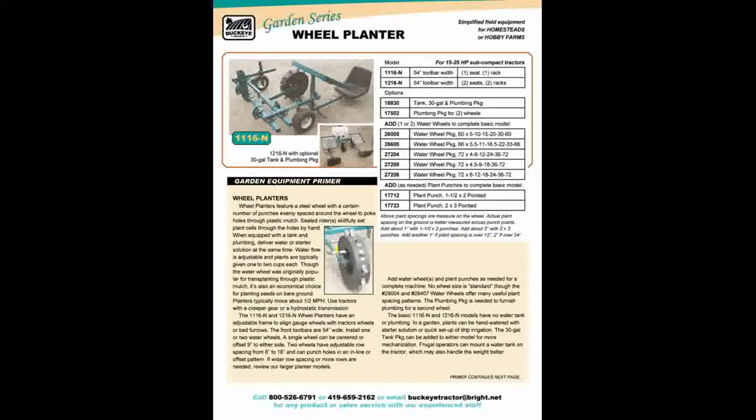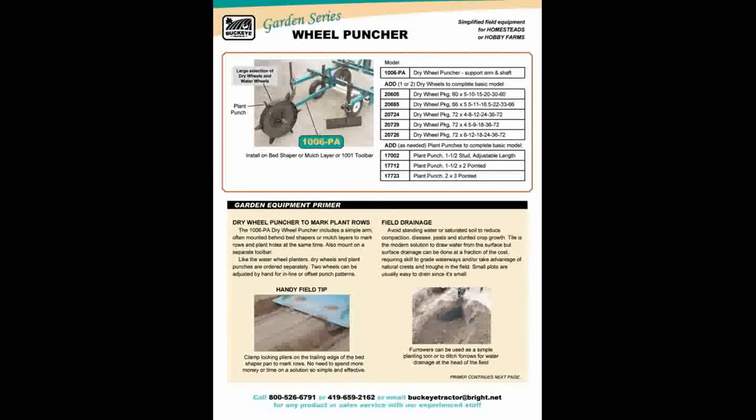You can still walk a row crop garden to plant it, but if that's getting to be too much of a workout, this simple planter can get you off your feet. The tractor needs a really slow creeper speed, or use a hydro. The wheel rolls along the ground to poke holes through the plastic. Removable plant punches let you use one wheel to set up different plant spacings. A wheel puncher is the same idea as a water wheel planter, but it mounts behind a bed shaper or mulch layer to punch plant holes as beds are formed and mulch is put down. We also have a furrow attachment to mount on the 1001 tool bar to plant potatoes.